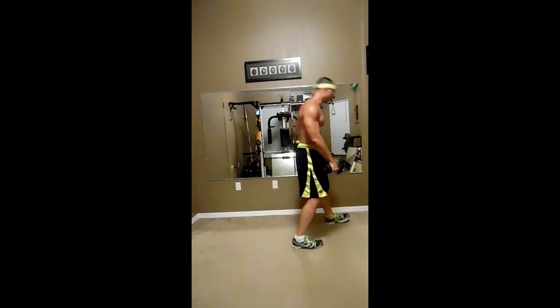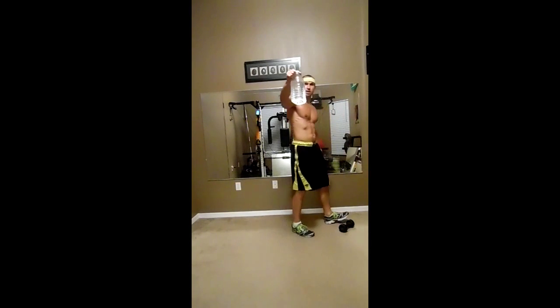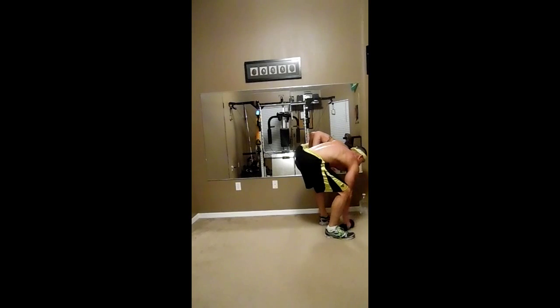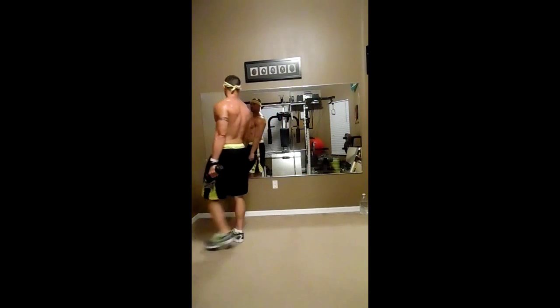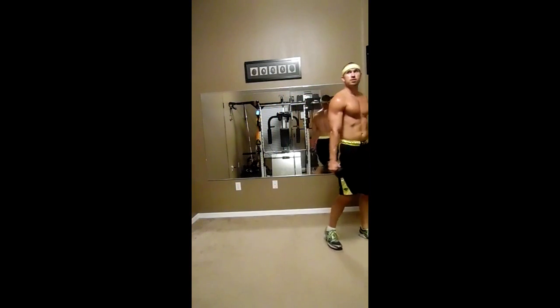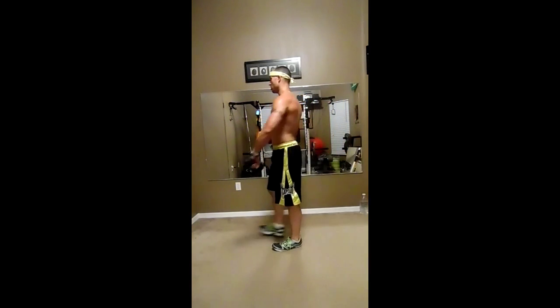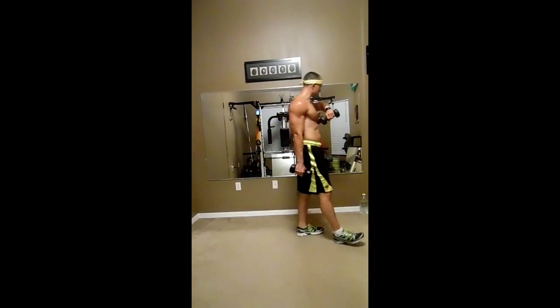Grab some water, stay hydrated — I've got my water over here, a big jug keeping me going. Use lighter weight if needed. Just rest up, keep yourself moving so you don't lay down. Keep that heart rate going, keep your body moving. Almost there — next exercise coming up.